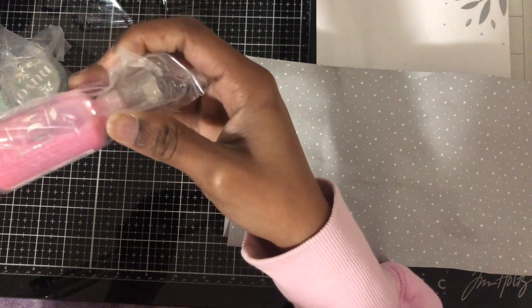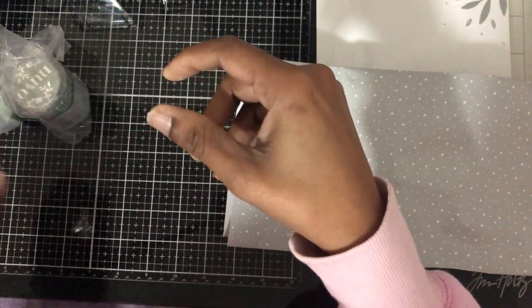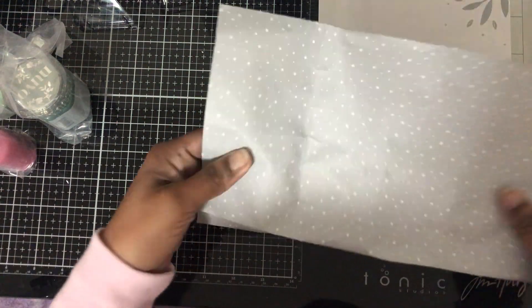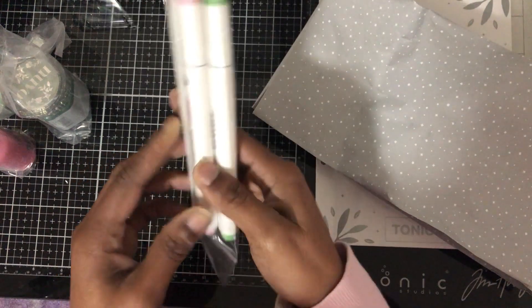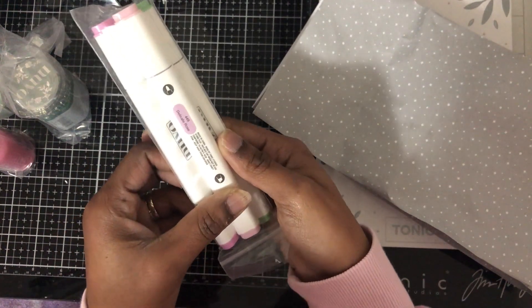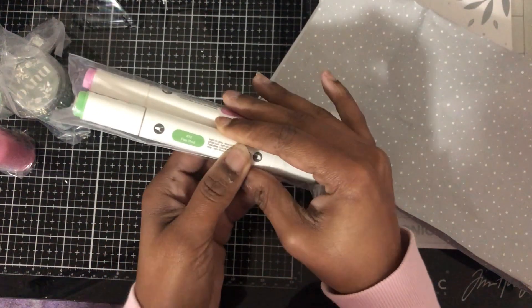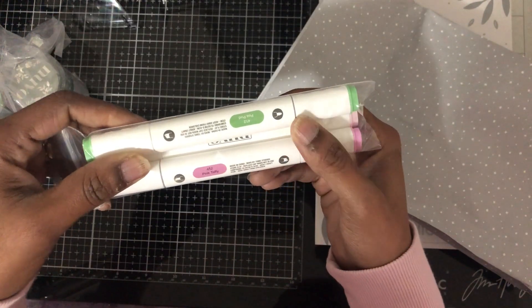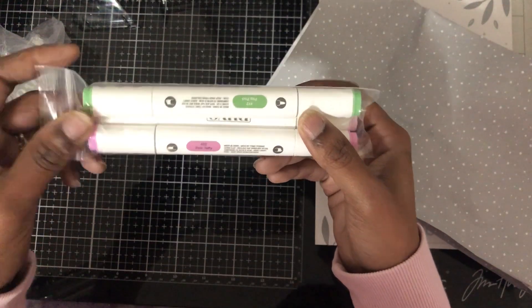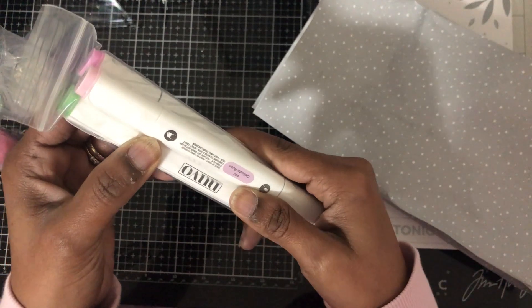So I can see the name on this one — it's Charming Enchanting Pink, that's what that one's called. And I got some — I think these are alcohol markers: Delicate Rose, Peapone, and Pink Taffy. So I'm assuming these are alcohol markers.